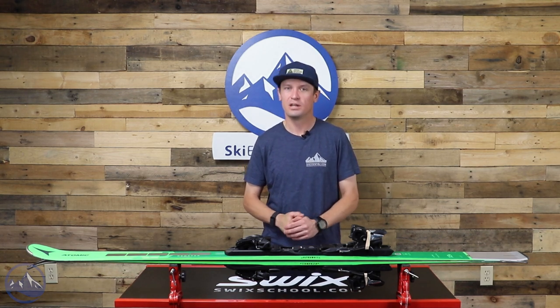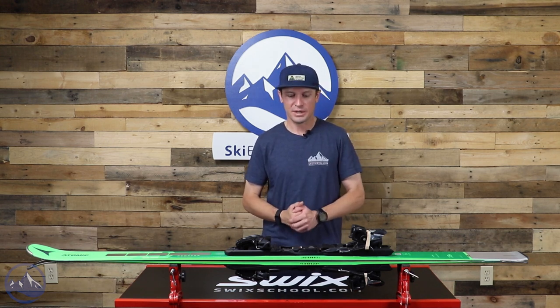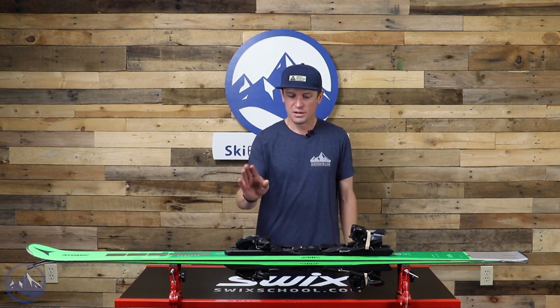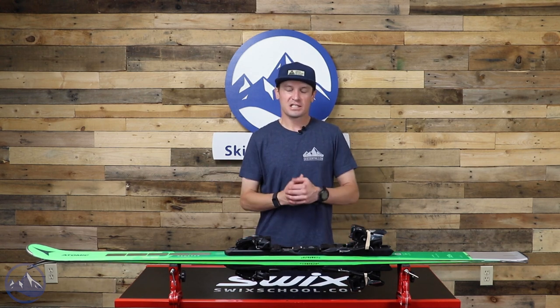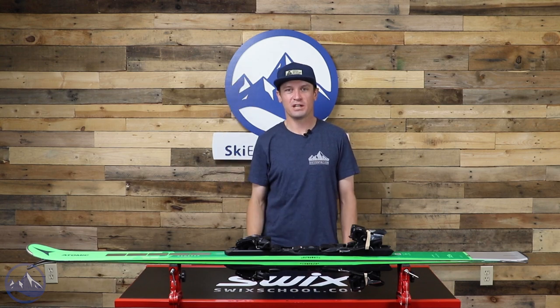This is not a boring ski by any stretch of the imagination. Although it's kind of designed for one thing, it does that one thing exceptionally well, and it's an extremely rewarding skiing experience. So that's it — that's the Redster X9S from Atomic. Great ski. Let us know if you have any questions about it, and we'll see you out there on the hill.